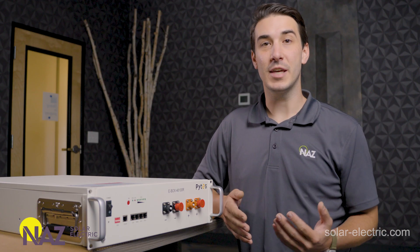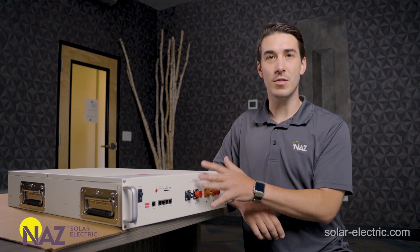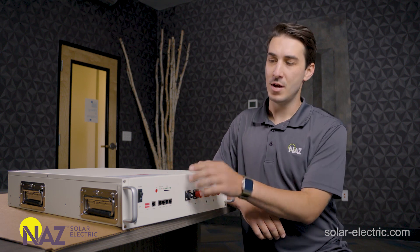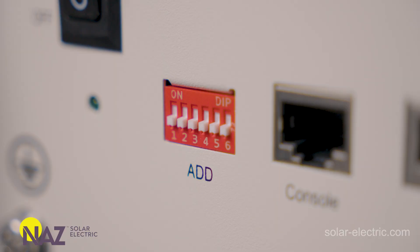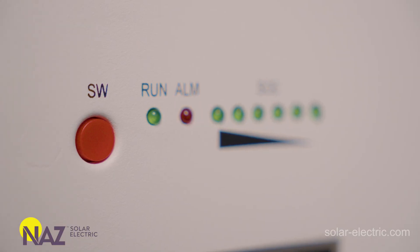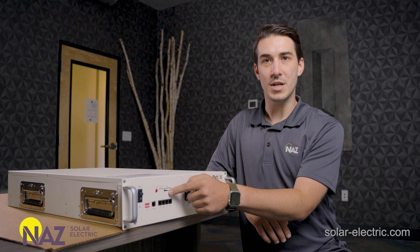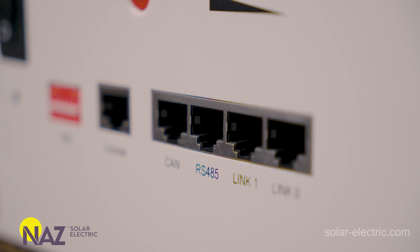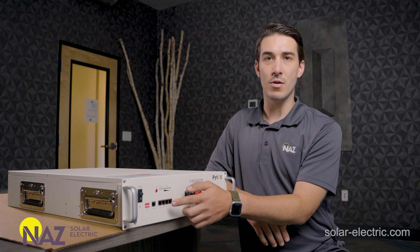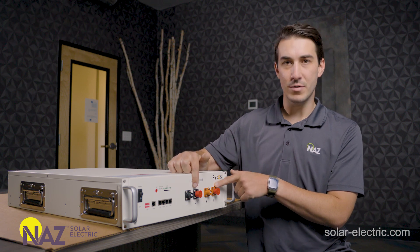Now I want to point out some of the physical features on the battery itself. Most of what you'll be interacting with is right here on the front face. It has a master power switch, a chassis ground lug. These are the dip switches used to set the specific communication protocol to match a particular inverter. It has a start switch that takes the battery in and out of standby mode. There are some basic LED indicators — an alarm light, a run light, state of charge lights. Right here are the communication ports: some go from the battery to an inverter system, and the other pair is for battery-to-battery comms.